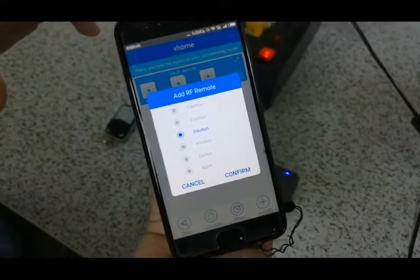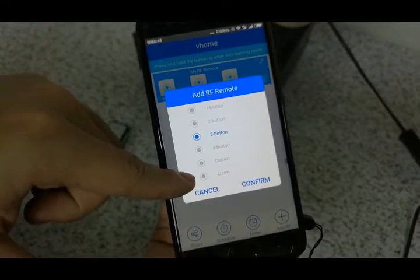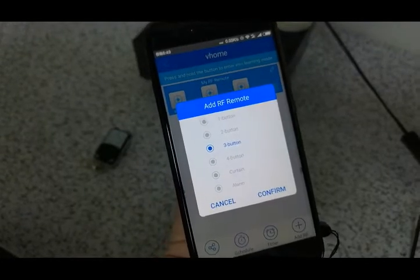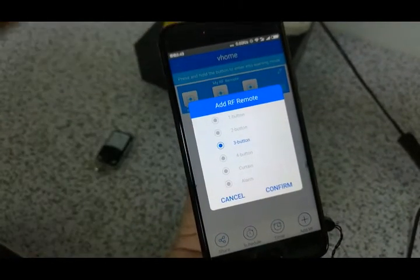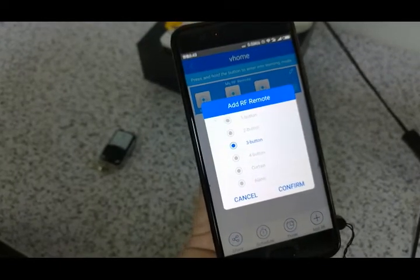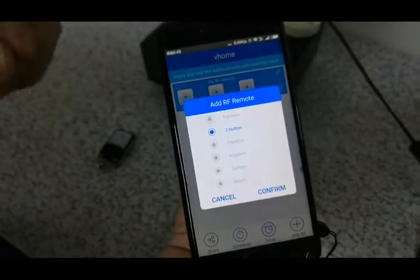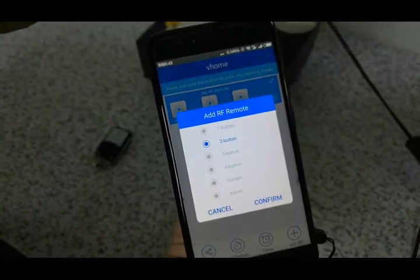One thing to note: the eWeLink control button supports button switch control, curtain control, and alarm functions. In many countries, smart home apps support voice control. However, some app systems only recognize button and curtain motor as one channel per switch. This can cause a problem where pressing a voice command to open or close the switch also triggers the curtain at the same time, creating a conflict. This issue is expected to be resolved by the eWeLink system, and it is a known problem across some smart app control systems.